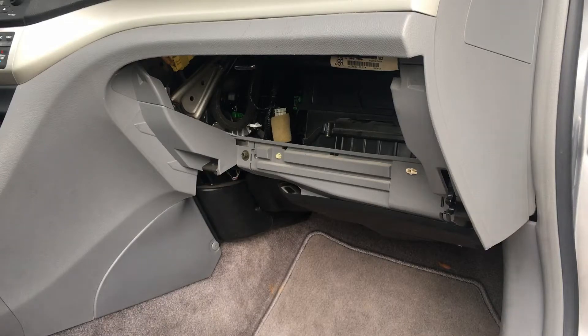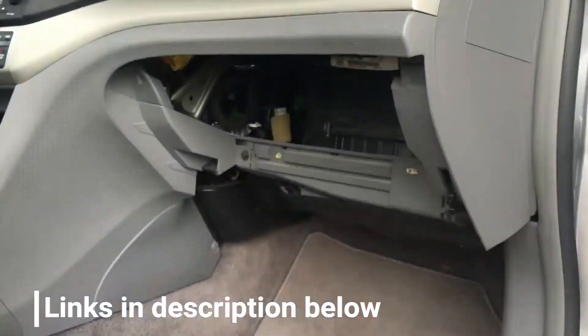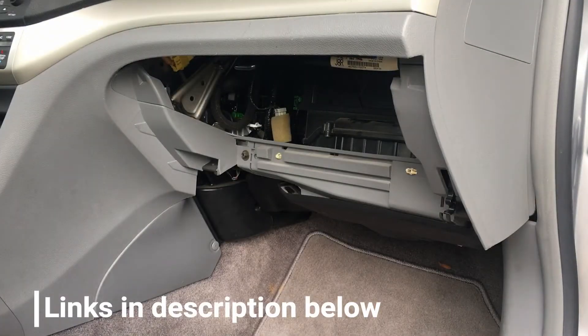In this video I'll show you how to replace a cabin air filter on the 2005 Acura TSX. You can buy a new air filter that looks like this on Amazon — I'll have the links below. That seems to be the cheapest place to buy things these days.